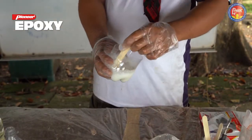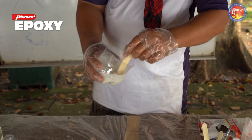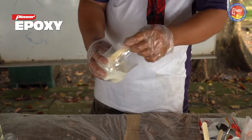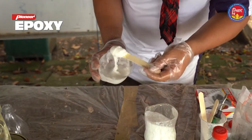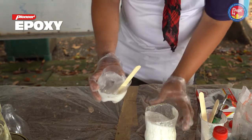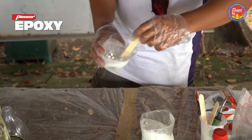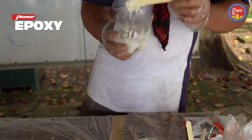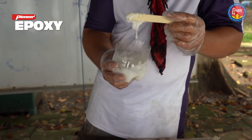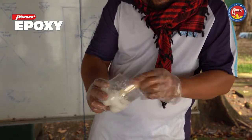Always remember to mix the epoxy and hardener together thoroughly before adding your powder. Do not assume you can mix the powder in without mixing the epoxy first. We're almost there — we'll just add a little bit more. Okay, this is the consistency that we want. See how it holds its shape? This is perfect for gluing.